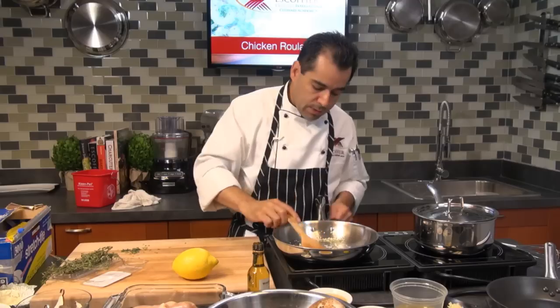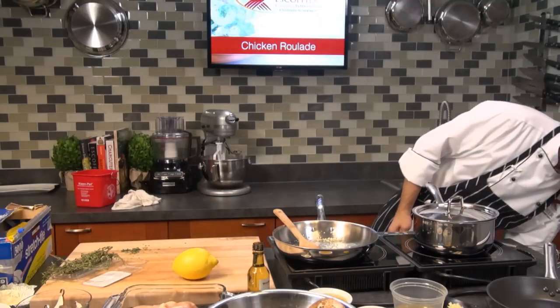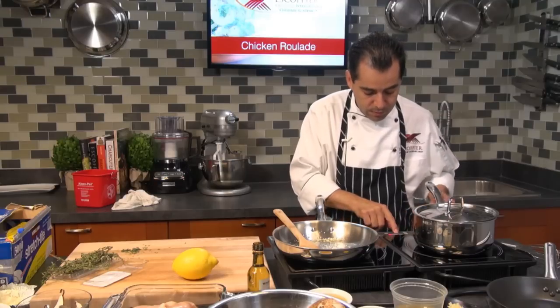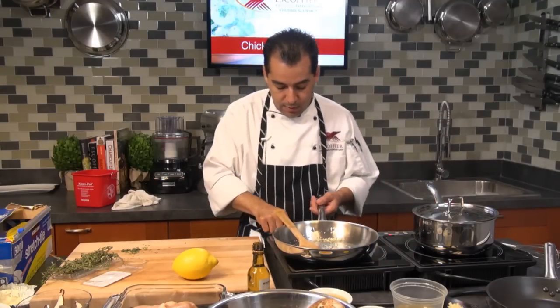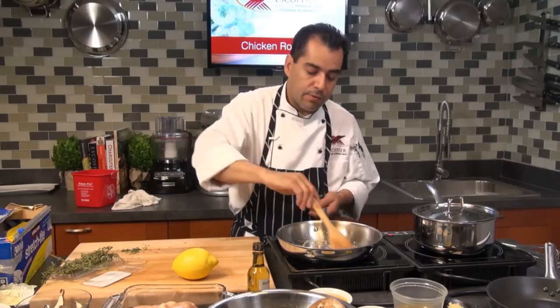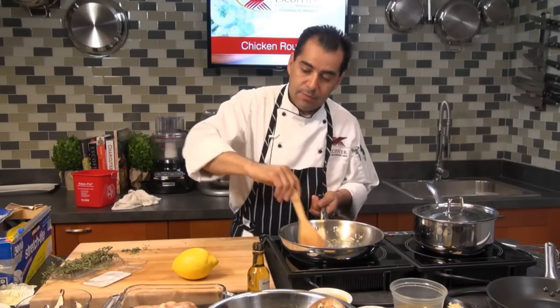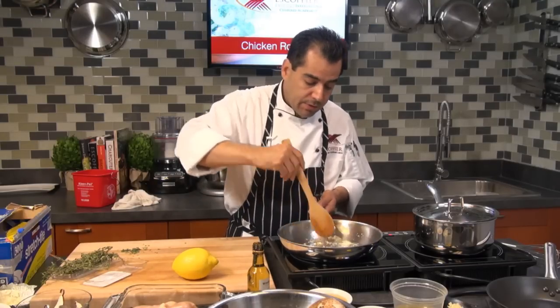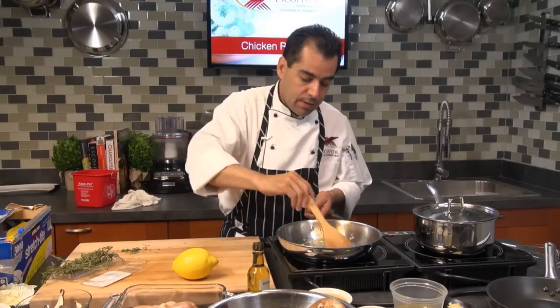You can do whatever you like with the filling — it doesn't have to be the same as what I'm using. If you don't like spinach, you can add other vegetables like asparagus or whatever you want. It's just the process you need to learn here.